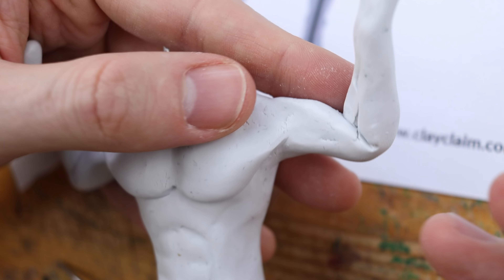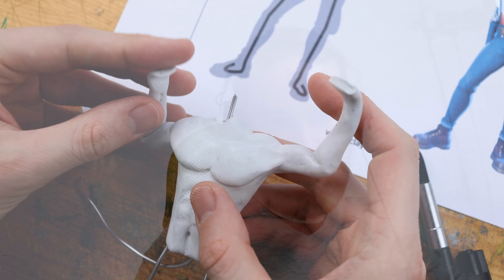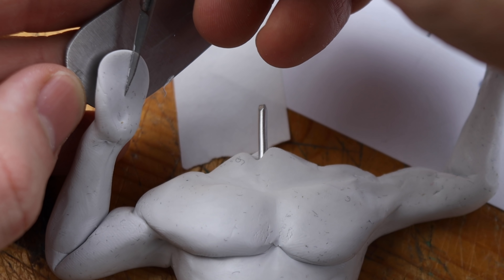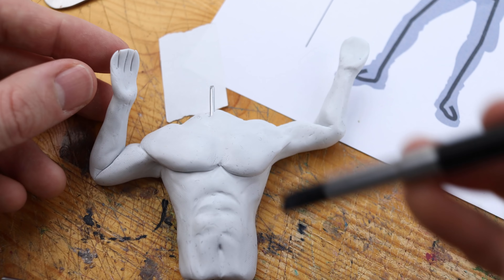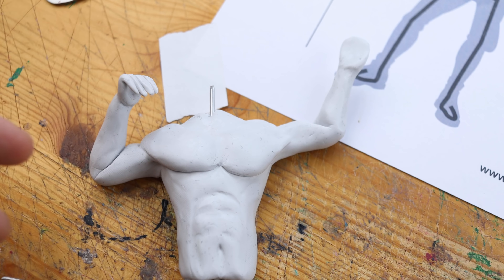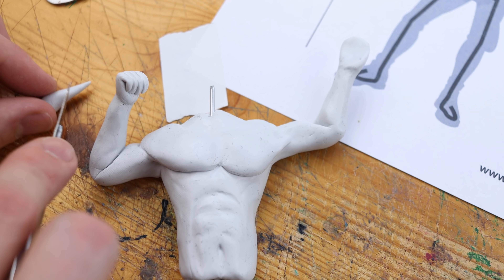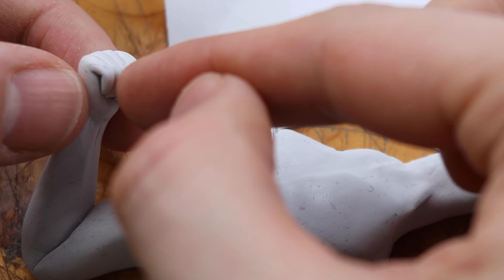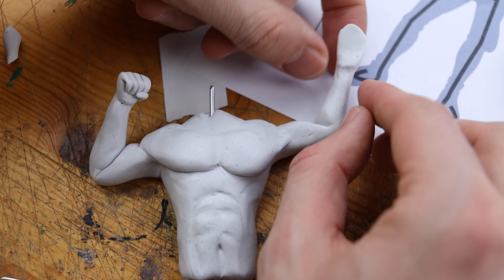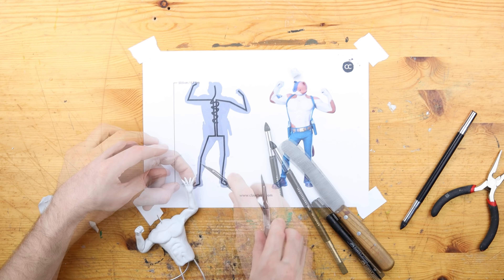Let's have a look at the posture of Meow Skulls. He should look really strong, punching the virus into the face. Therefore we create his left hand with a fist ready to punch, and his right hand — from our perspective — is grabbing the virus. Let's be careful creating very, very thin fingers.